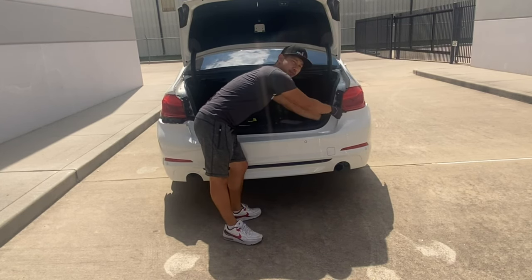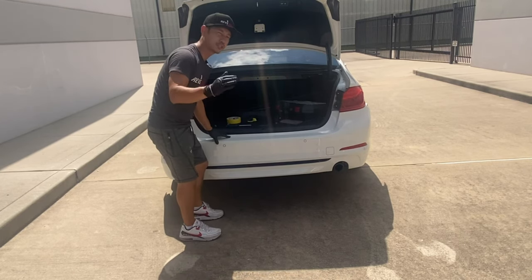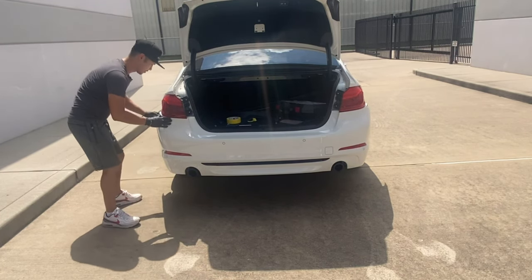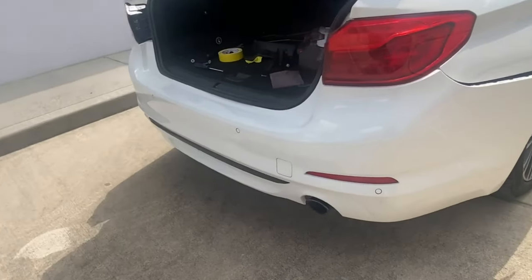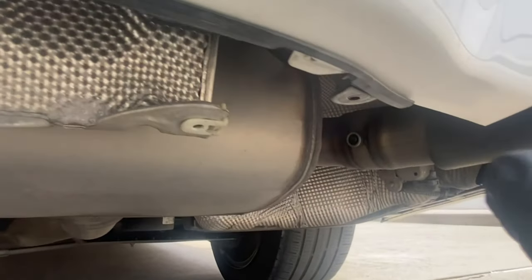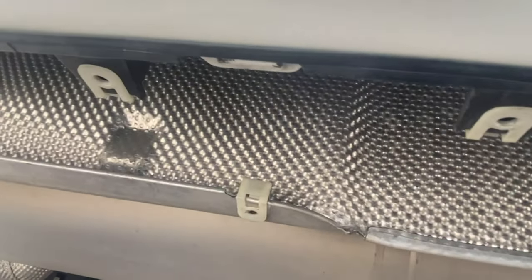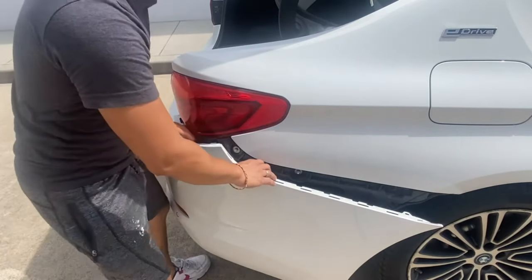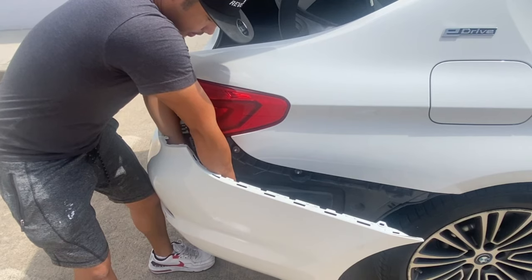The bumper goes underneath the tail light — that should secure it. Don't push it in all the way right now; you're going to have to line up the other side too. Once it's lined up, go underneath and clip those tabs on. Make sure to clip that sensor connector on too — pull it out a little bit, grab the two cables, plug it in, and you should hear a click.